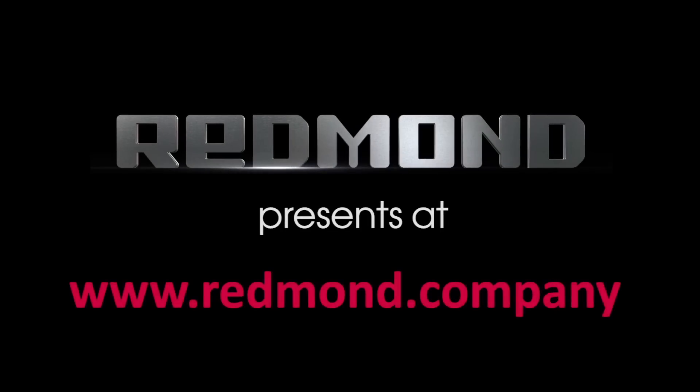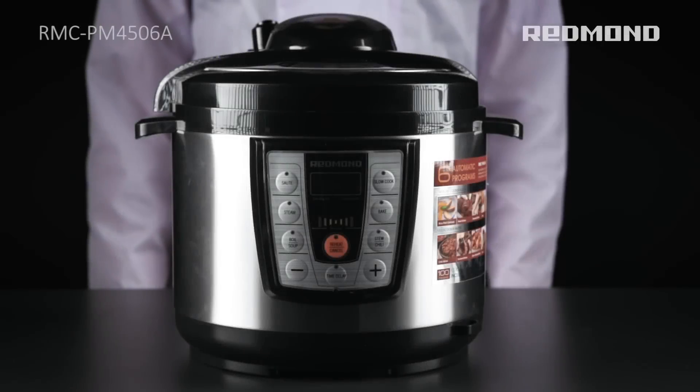Redmond presents at www.redmond.company. Possible problems and their solutions.